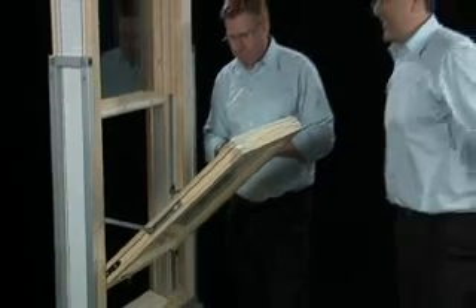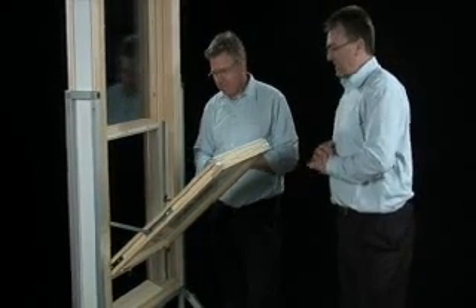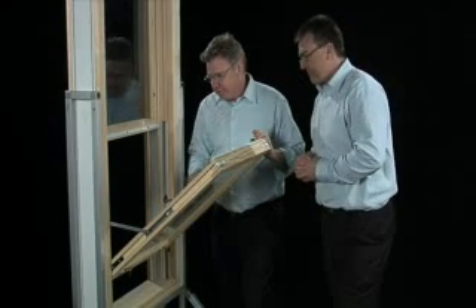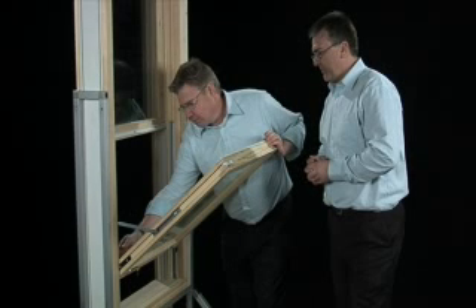And while we've got this bottom sash in place, Mike, let's tell installers what Mighton can do for them. Well, as they probably know, trying to adjust balances while they're in situ is a bit of a nightmare.